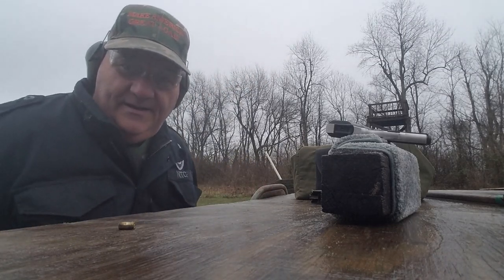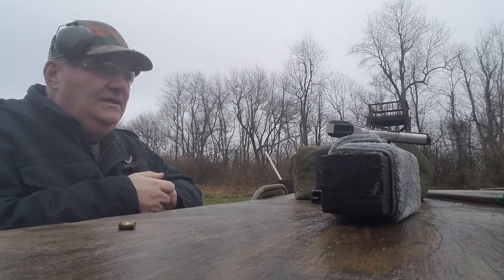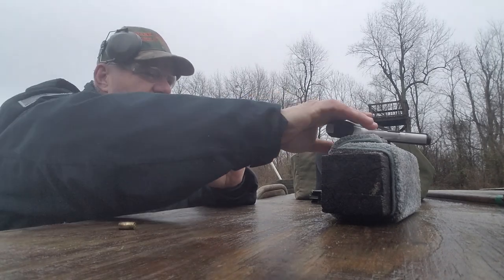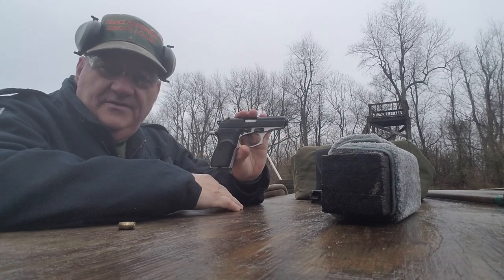Oh Lordy! Well, how y'all doing this afternoon? This is your buddy George Jones out here at the Burgin Gun Range with my next installment on 'Hey, I Got This Old Used Gun.' The gun I got today is a practically new one, which is the Bersa Thunder 380.